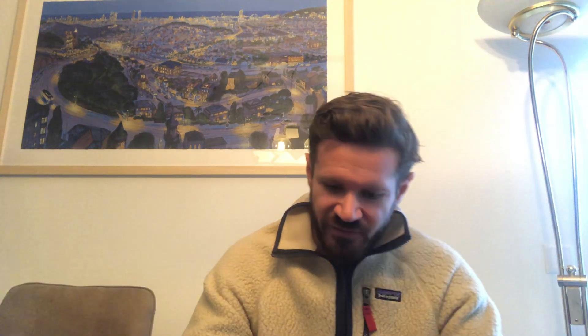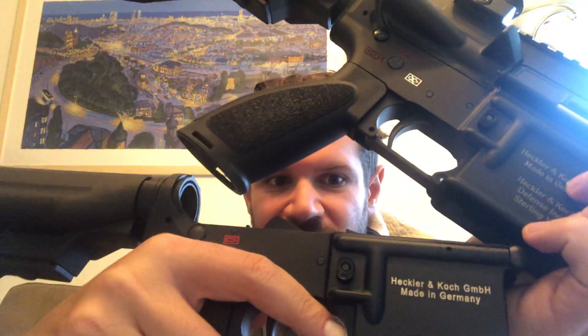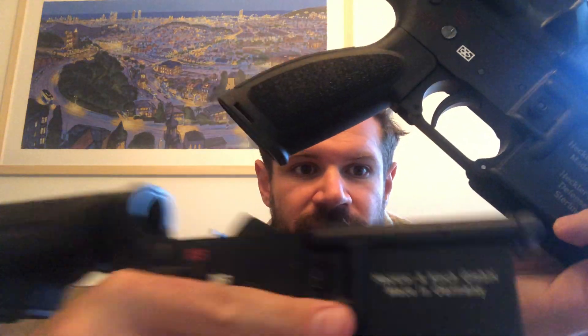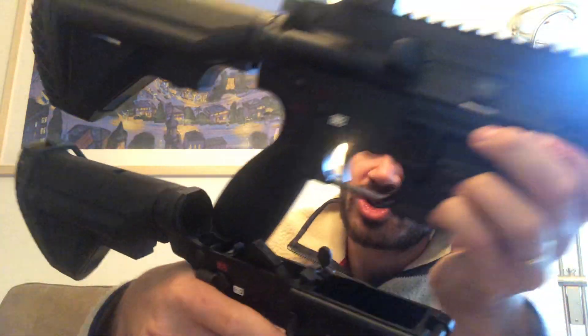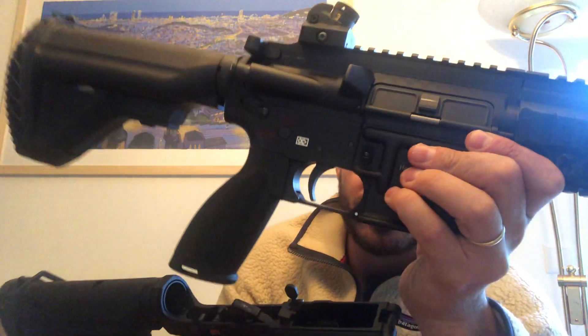So what's the catch? First things first: looks. It has a matte black finish, but if I look at the real lower it's a different finish. The Brownells one looks a bit more matte, while the original one looks a bit more shiny — that almost bluish black color, more polished overall.